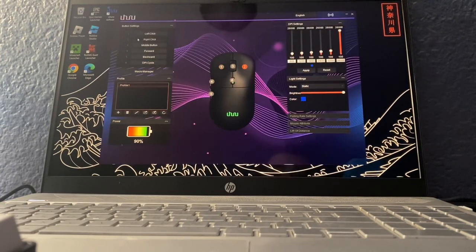You've got the button settings over here — you can change the controls of the buttons. This shows the battery of the mouse, so it shows you how much percentage is left. You can also do your own profile on each mouse, which is pretty cool. And there are the DPI settings over here.